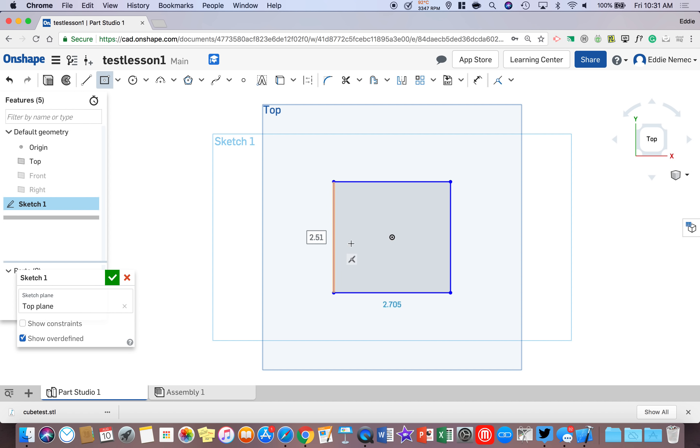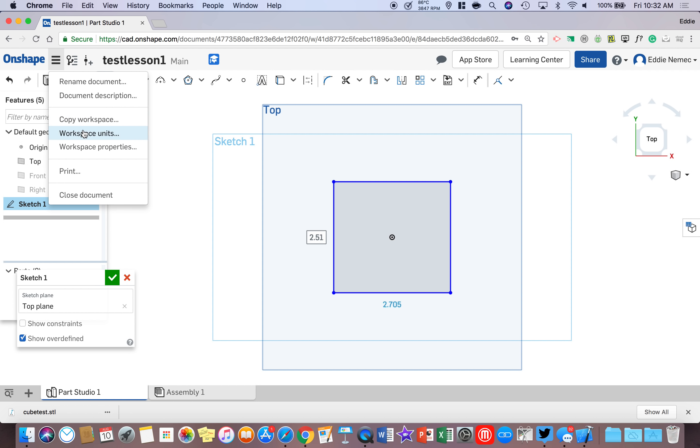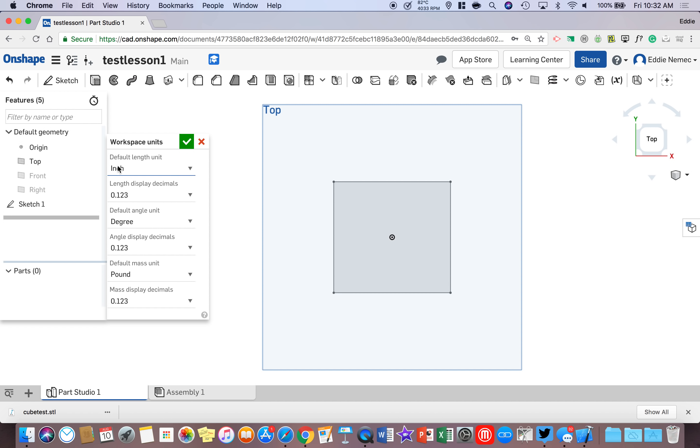We have an issue: we're measuring in inches and I need it in millimeters. Take your mouse up to the three bars in the top left corner of your screen and click on them. Go down to where it says Workspace Units and left click once. At the top where it says Inches, left click once, select Millimeter, and click the check box.